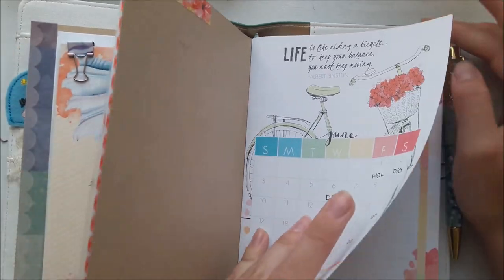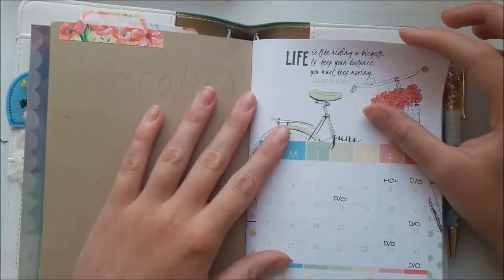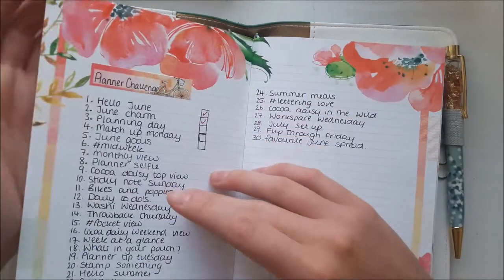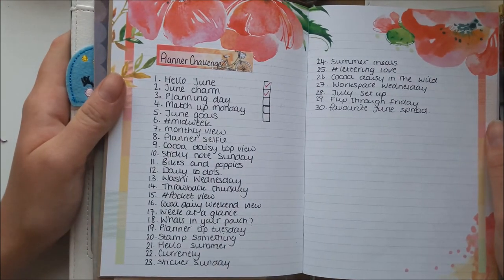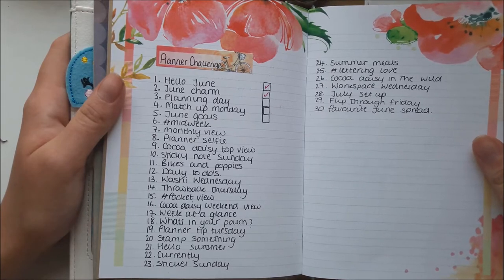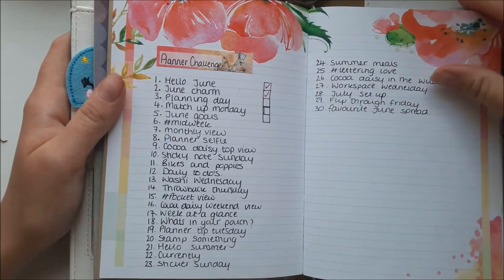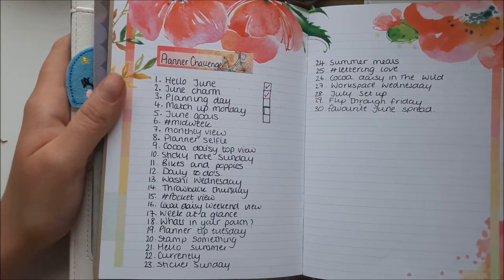So I won't open it too much. At the front there's a little calendar where I've just written days off and things. On the next page I put the planner challenge — I didn't stick to it very well in June, but I like having it there to see what it is. I'm doing a bit better in July, so I think having it there will make it into a habit for me.